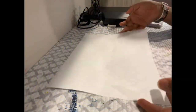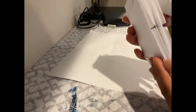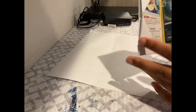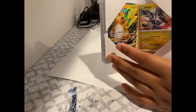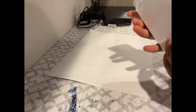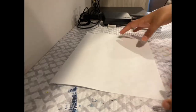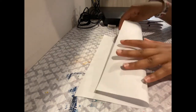Hey guys, today I'm going to be showing you how to make a Pokemon stack. This one's mine, I like a binder. And this one's mine. I'm making a bit of a bigger one this time.